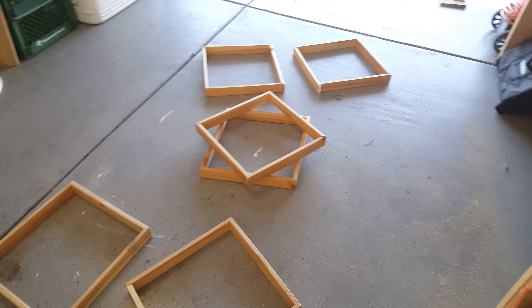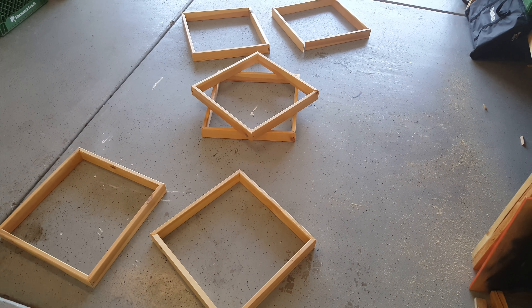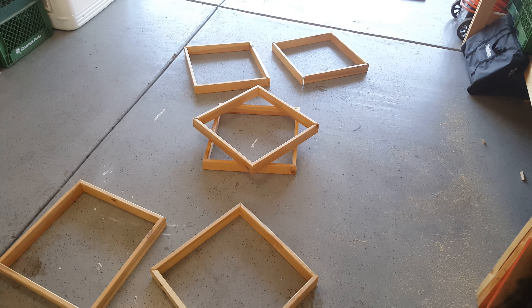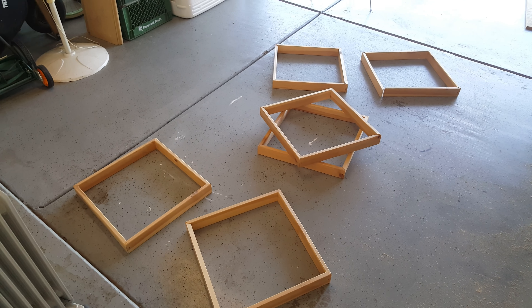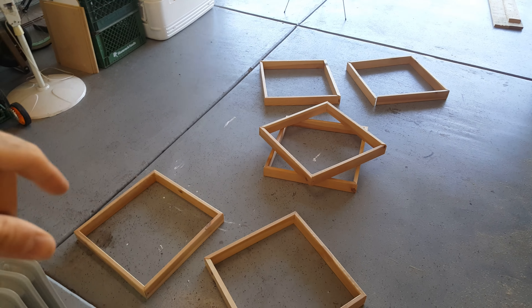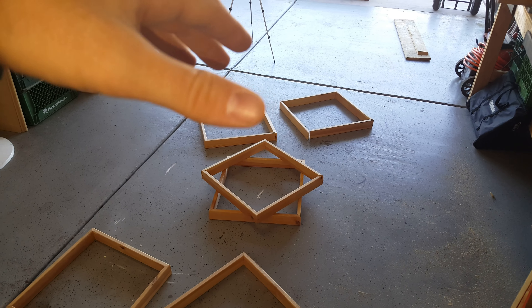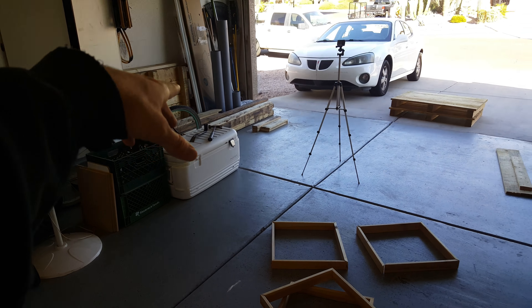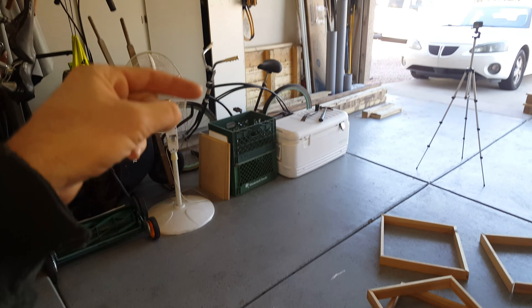I'm going to brad these together so that they hold their form, and then I'll probably drive a construction screw through each corner to make them more sturdy. Then I'll figure out what I'm going to do to keep each layer together — probably like a triangle piece of 45 in the corner and just brad it all the way up.